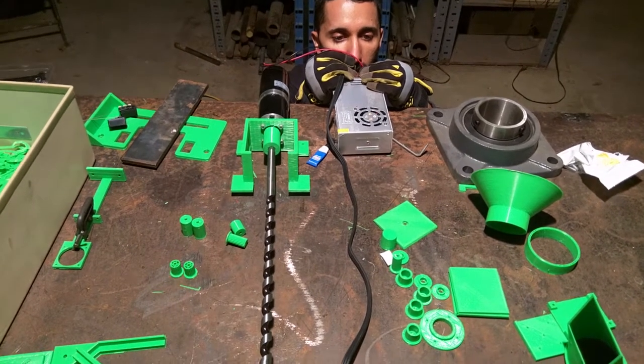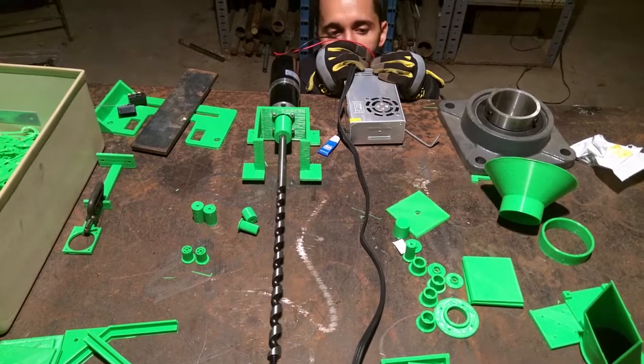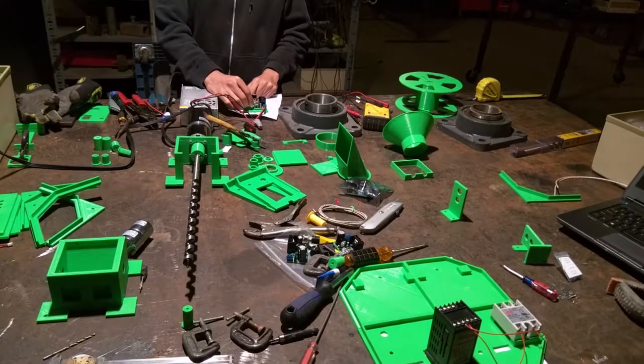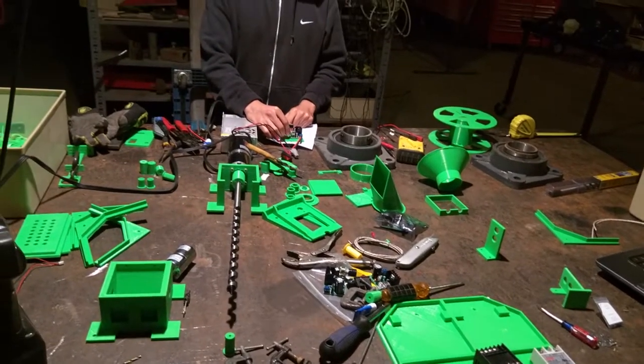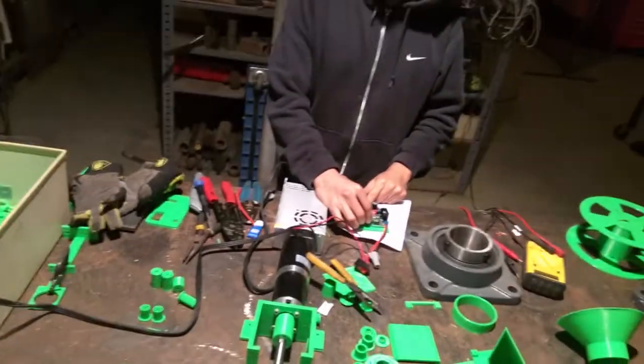Go! We are augering some plastic already. What do we have here? It looks like we've got a speed control auger. Demonstrate that, Selwyn?